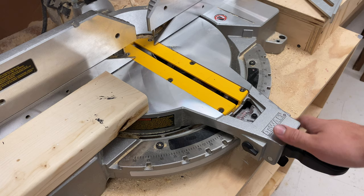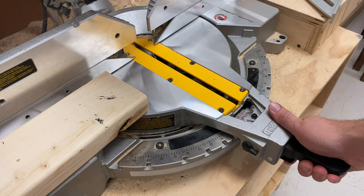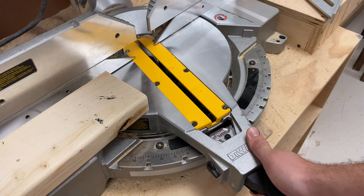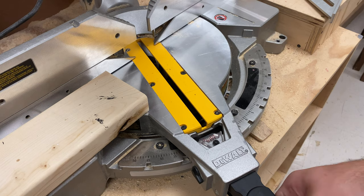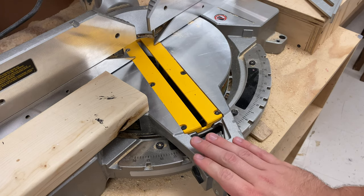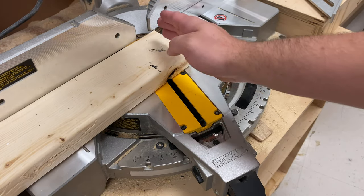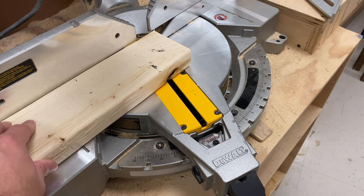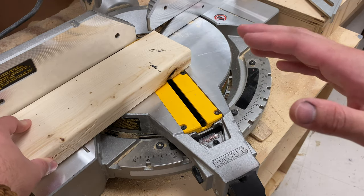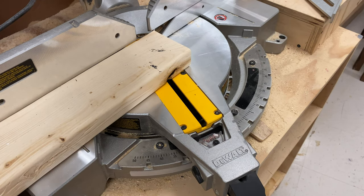If I want to do an angled cut, this is different depending on the saw, but there's going to be some sort of lock here. Undo the lock and then you can move it to your desired angle. Let's say we want to cut at 20 degrees — I'll bring it right there and lock it in place at 20 degrees. All the same procedures apply: make sure you know where your mark is. If I need to go into more detail in a different video, let me know. We're going to do the same thing — turn on the shop vac and proceed.